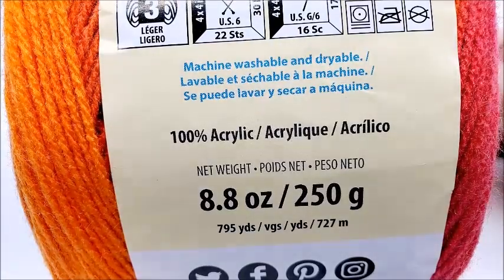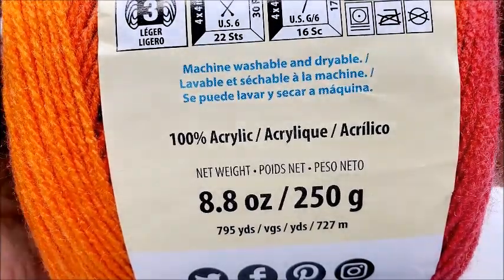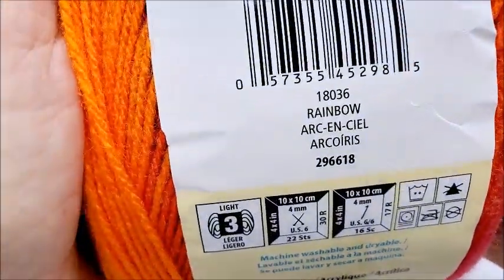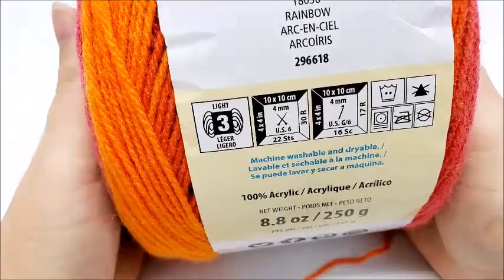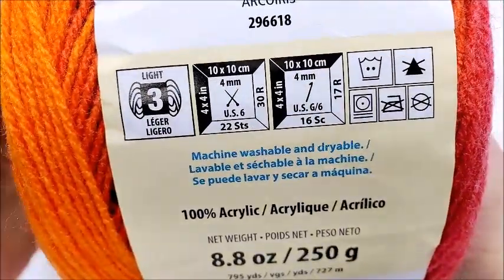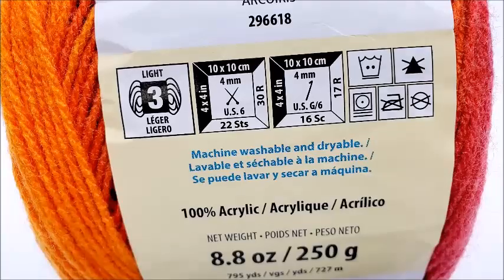You're going to need about 795 yards, and if you want to make it bigger you'll need more. The color I used is called Rainbow. Remember, you don't have to use this — any lightweight number three yarn will work. Any four-weight yarn will also work; it'll just make your blanket a little bit bigger.